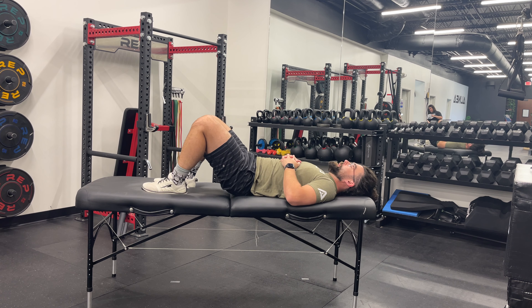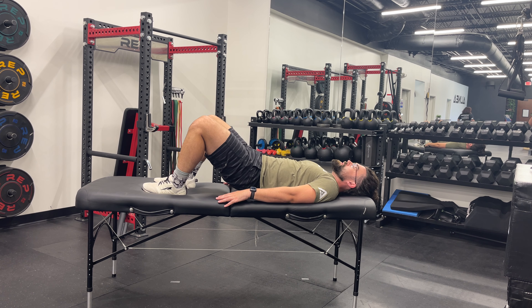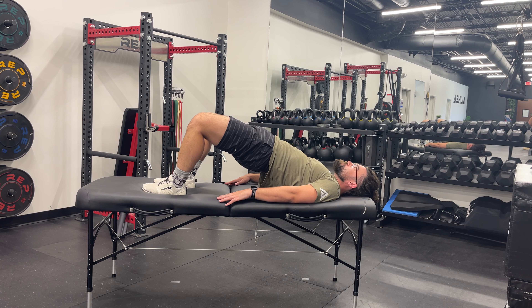Engage your core and squeeze your glutes as you lift your hips off the ground, creating a straight line from your shoulders to your knees. Hold the position at the top, squeezing your glutes. Slowly lower your hips back down to the floor with control. Repeat as directed.